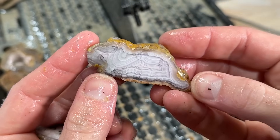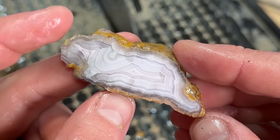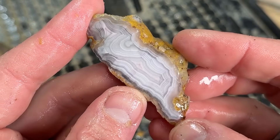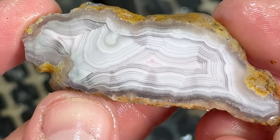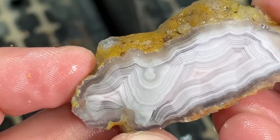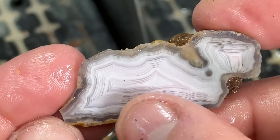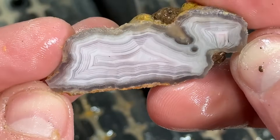Oh boy — the parallax banding in that! Holy moly, that's one of my favorite things about laguna agates. The shadow banding you can get with them is unbelievable — right down by my thumb, that is crazy. I love it — it makes me so happy. Look at how it just comes up and through here. Oh yeah, wow!